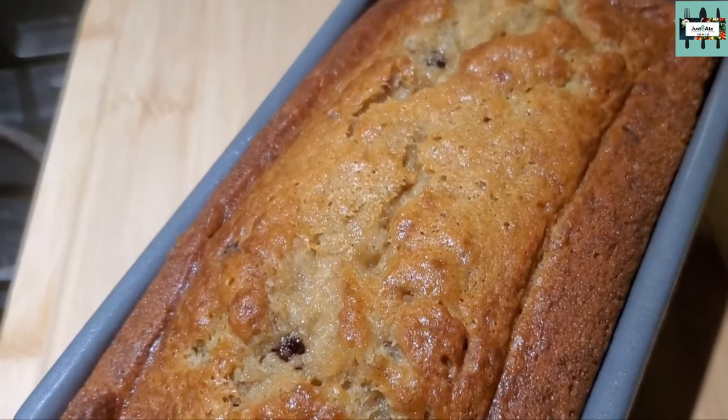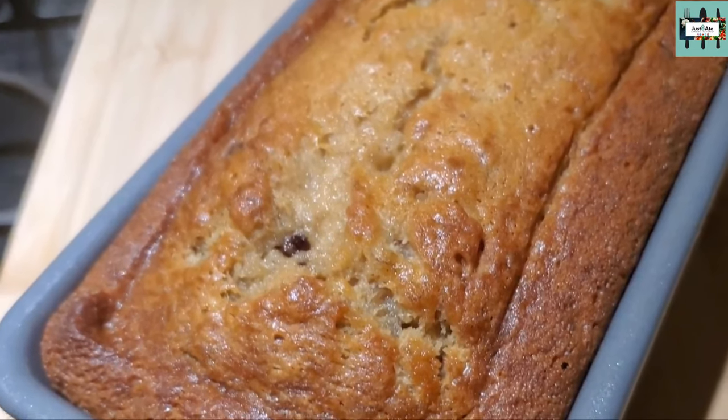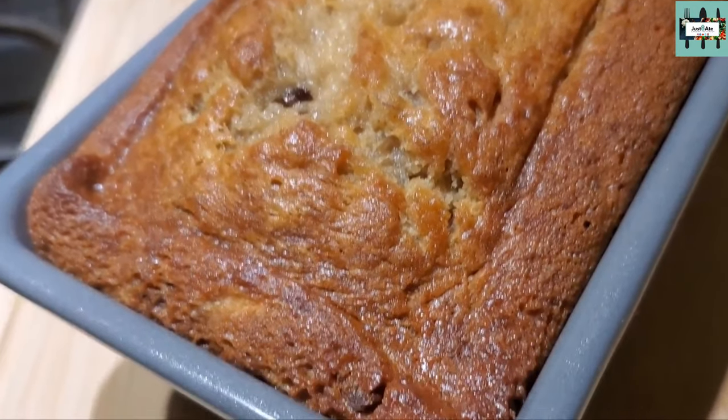Did you know that we give out shoutouts for the people that actually comment down below? Comment and let us know what you think of this banana bread and share it with your family and friends. And that being said, here's the shoutout of the week from the last uploaded video.